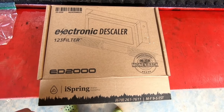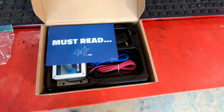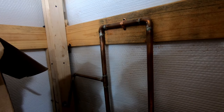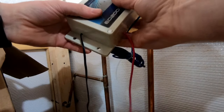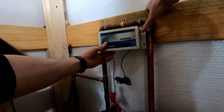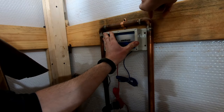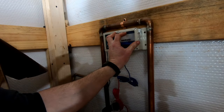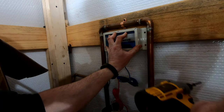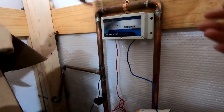I purchased an iSpring model — I'll put a link to this in the video description. It's the ED2000. Installation could not be simpler. If you find your incoming supply water pipes — they can be PEX, they can be copper, they can be PVC — it doesn't really matter what material they're made out of. Then you mount your unit, which is what I'm doing right here. The best part about this is that there is no plumbing required whatsoever.